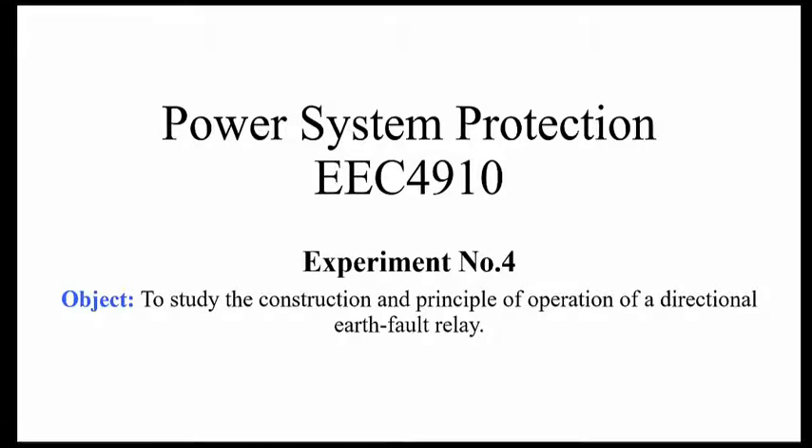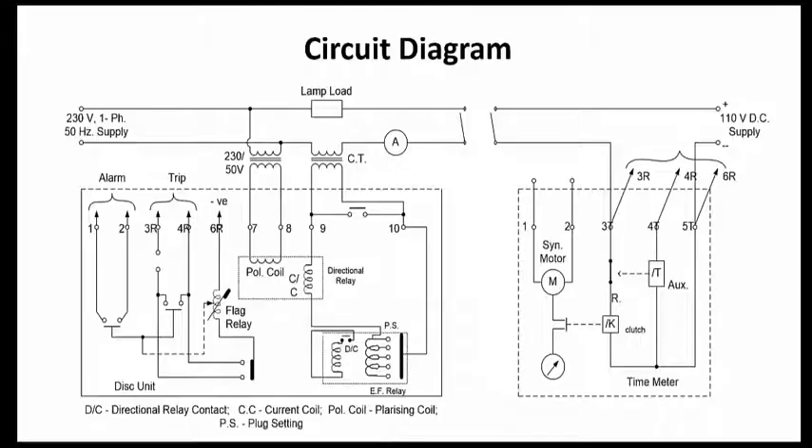This is experiment number four of the Power System Production Lab. The objective of the experiment is to study the construction and principle of operation of a directional earth fault relay, shown in the circuit diagram employing the components that will be utilized to implement this practical.